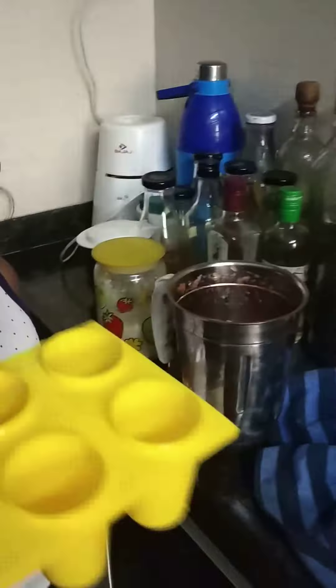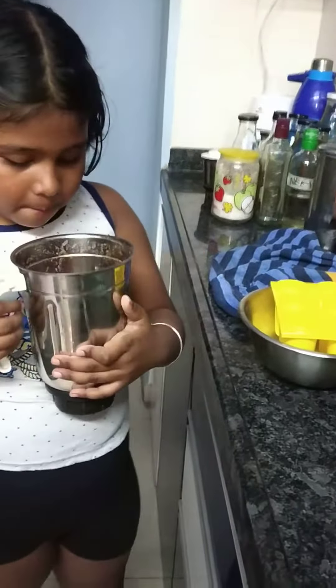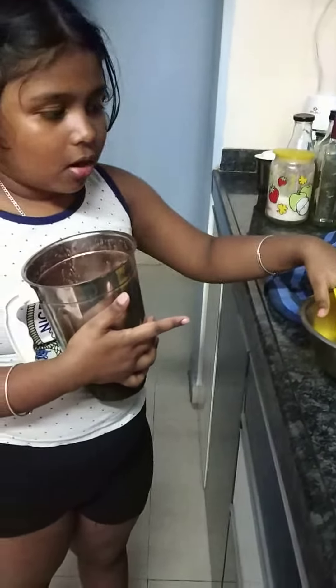Then I am putting in... you need to grind it again. So I have put some water inside this because I am making six lollies.